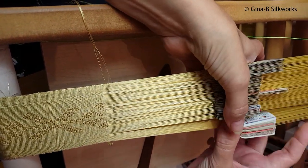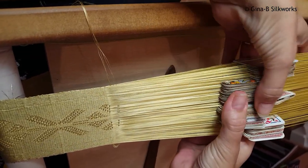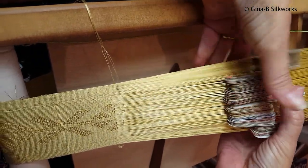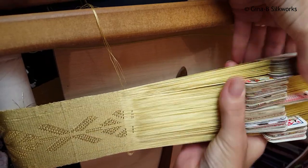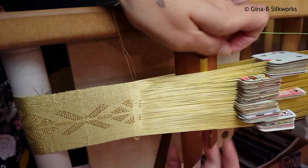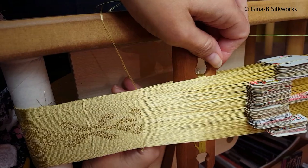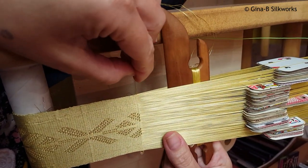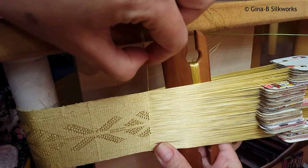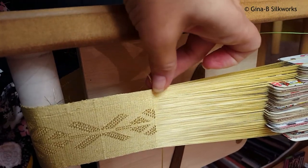Now turn the tablets. You'll notice I haven't tried to beat the brocade weft down in a straight line or anything, because now that I've twisted the tablets that can happen when I lock it in and then bring the weft on the other side in, and that helps to keep a neater edge.